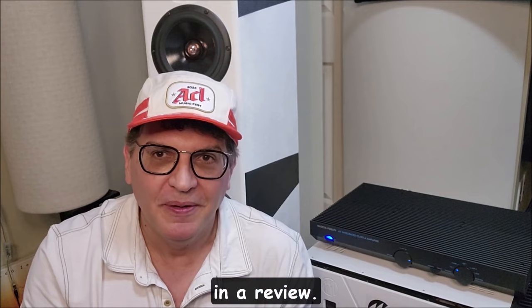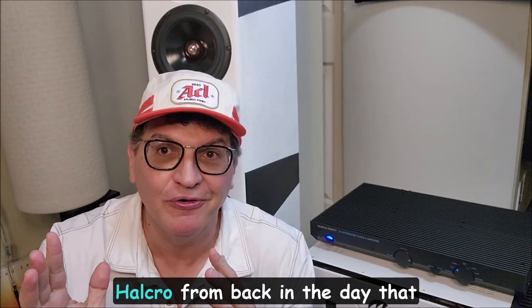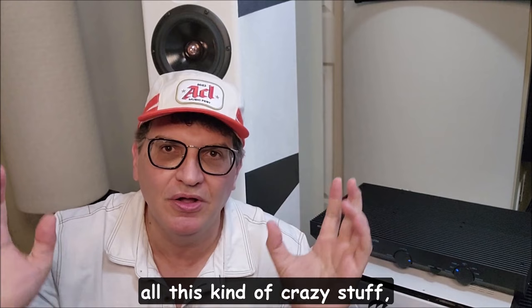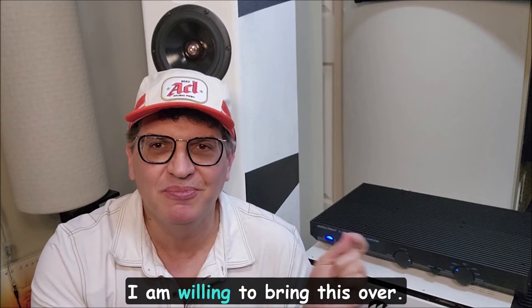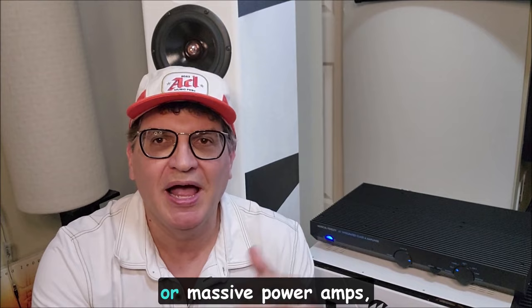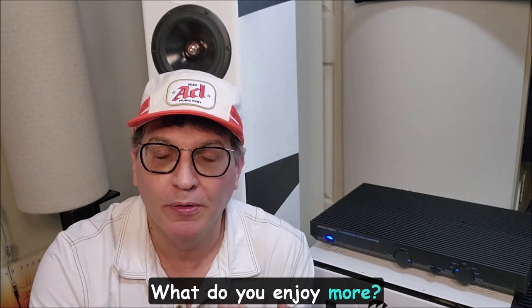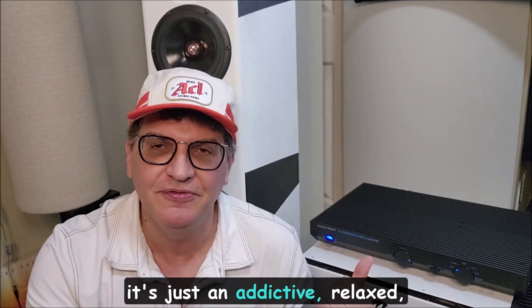Let me cut to the chase of this review. I'm in Houston — anybody who's got an amp, especially these perfect-measuring amps like Benchmark or Hafler from back in the day that supposedly had zero distortion and the best signal-to-noise ratios, or even these mega amps now with monster chassis — if you have one of those amps and at least fairly efficient speakers, I am willing to bring this over and have a bunch of audiophiles do a blind test: this amp versus one of those perfect-measuring or massive power amps, to see what people say and what they choose.